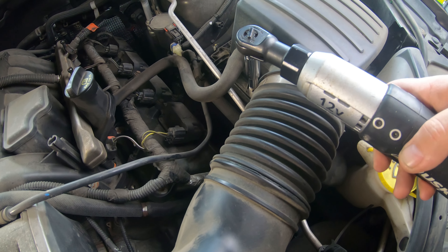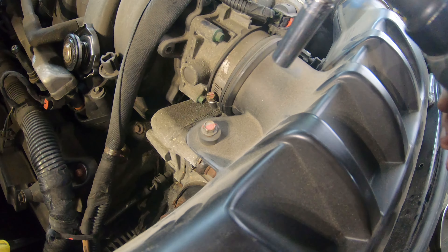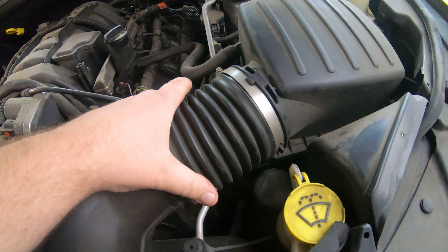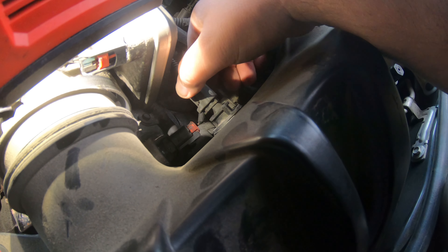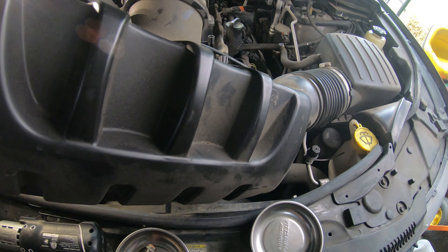Next thing you want to do is take these hose clamps loose to remove this air box. These hose clamps are 5/16ths and this bolt right here is 10 millimeter. Pull this end off here and there is a wire right here that has to be disconnected — just squeeze this right here, you can usually do it with your thumb or finger. Then you can get this out of here where you can see down in there real well.